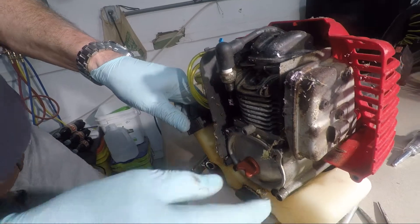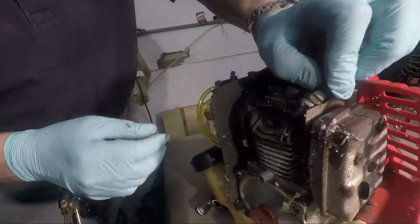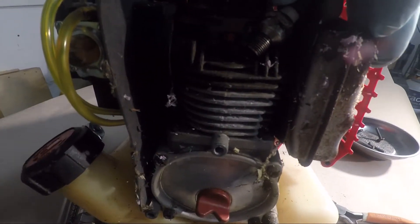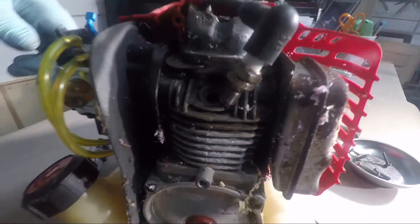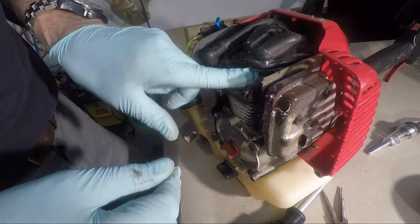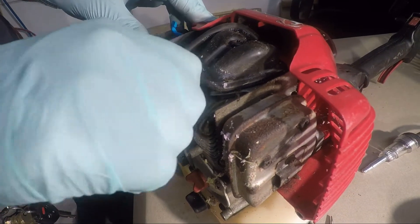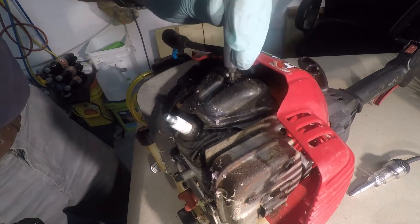The spark plug is working, sparking away. So the first thing we should do is put the spark plug back so nothing falls in there, and we're going to adjust the valves. There's a four-cycle engine — unlike that blower we did, which was a two-cycle. This is a four-cycle.